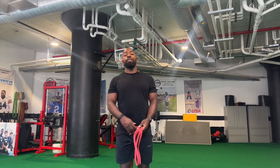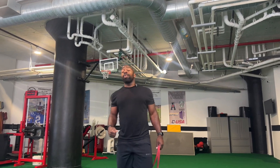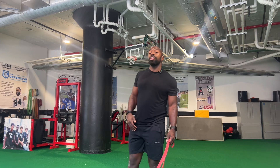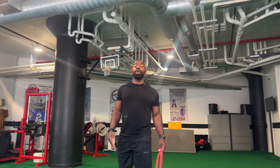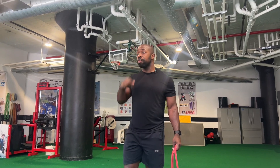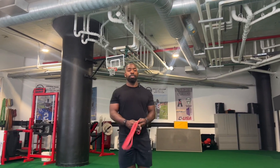So we're going to do bent-over rows with a band, tricep kickbacks with a band, and then drop squats — 30, 30, 30. And then once again, we're going to take 30 seconds to a minute of rest before you repeat. For this circuit, we're going to do three sets.